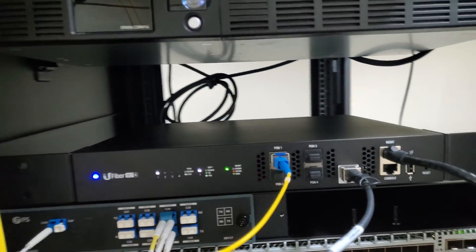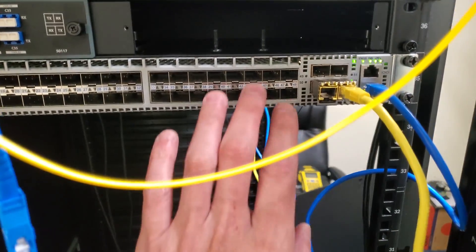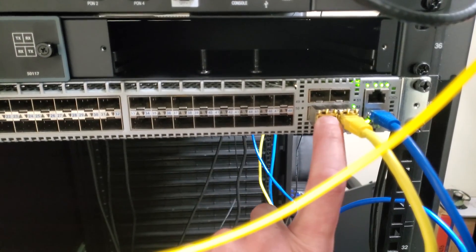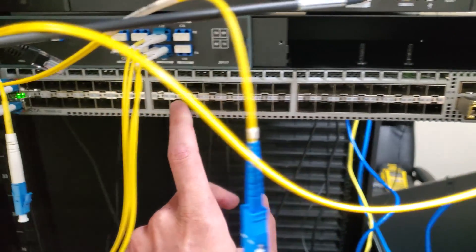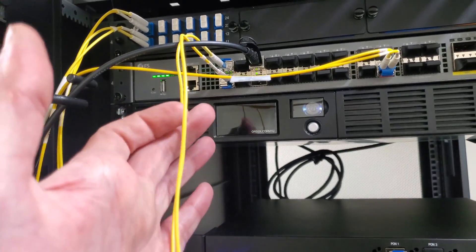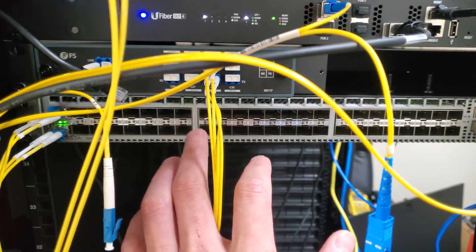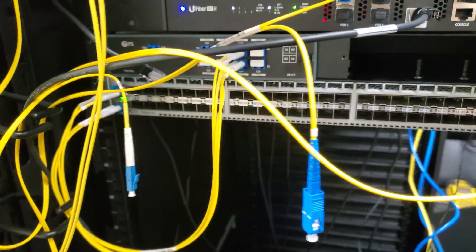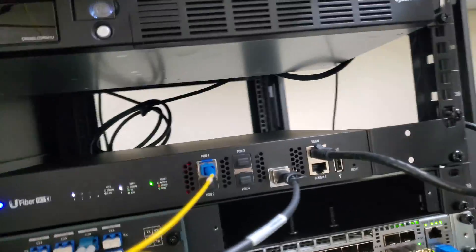I've got a couple dozen customers on the OLT. My buddy Bryant runs SD-WAN. I've tested my laptop here with public IPs and it worked fine. I've got port 17 set up for him — when he calls, I'm going to unhook this fiber optic, bring it down, plug it in, and he'll tell me if it works. If not, I'll take it back up and go back to the drawing board.